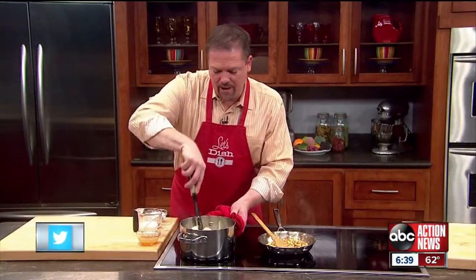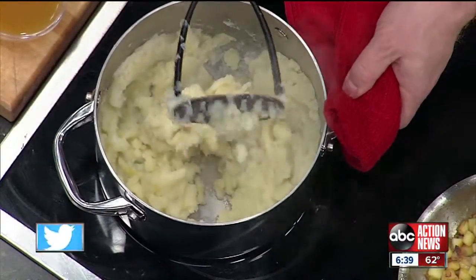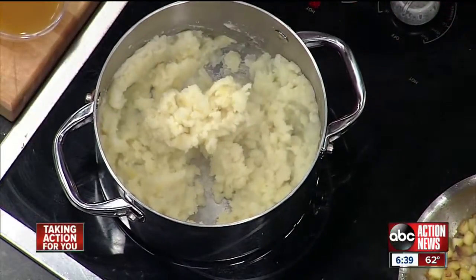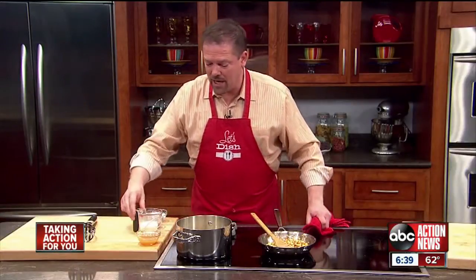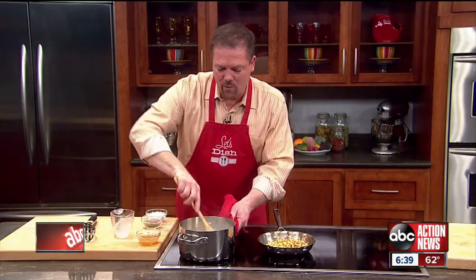Once the potatoes are done, drain them, put them back in the pot, and then be sure to mash them when they're very hot — that is the secret to great mashed potatoes. Then into that I'm going to put some milk that I've already warmed up a little bit. Keep the potatoes nice and warm.